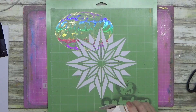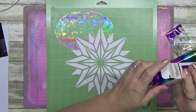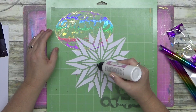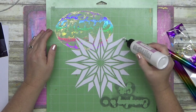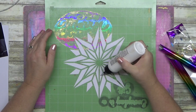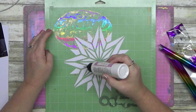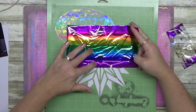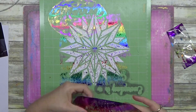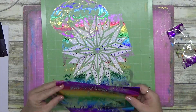G'day guys, welcome to another layout. I'm using my glimmer foil and the leftovers of the star I used the other day during the live. I wanted to give you ideas of different things you can do with this — it's the bit you would normally throw away — so I'm trying to give you ideas on how to use it.